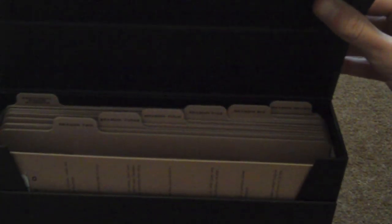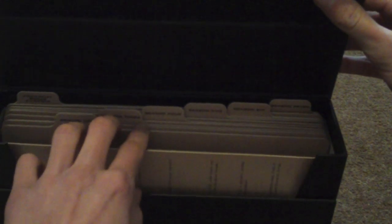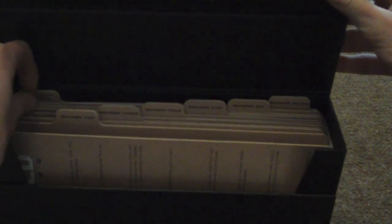They seem to be in perfect condition as you can see, so they don't scratch easily it seems. You get them in folders like this, which is a very good idea in my opinion. Then you've got Season 2, Season 3, Season 4, Season 5, Season 6, Season 7, and then the additional bonus features ones at the back.